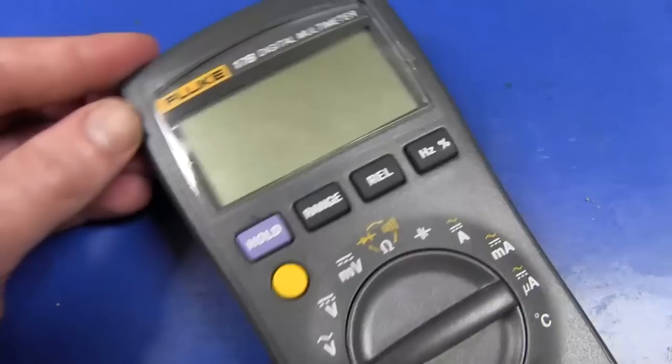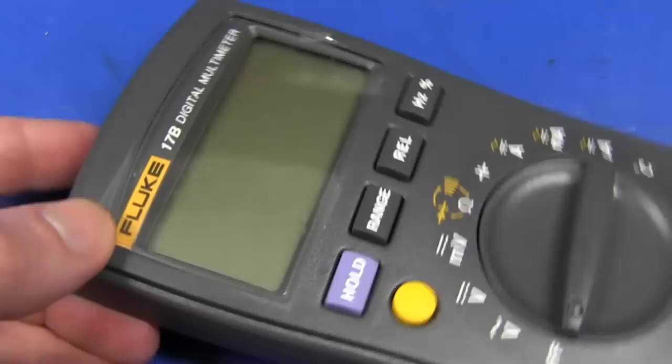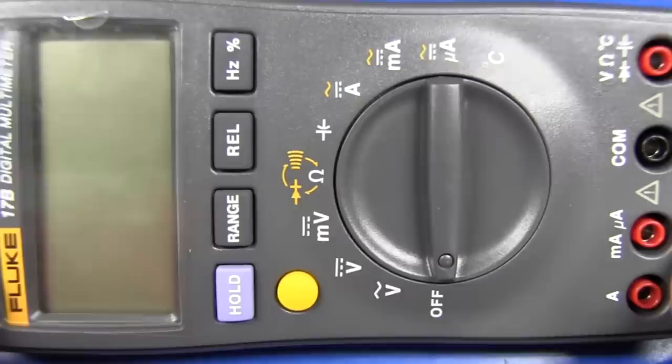That's the teardown of the Fluke 17B digital multimeter, available only in China and India. Thanks to Todd from toddfun.com for donating this for the teardown and review. If you liked Teardown Tuesday, please give it a thumbs up, and jump over to the EEVblog forum — the link is below in the description. Catch you next time.